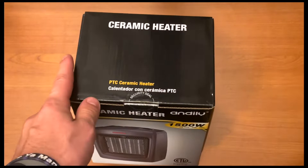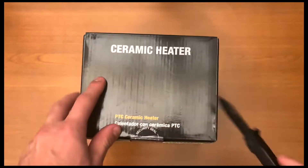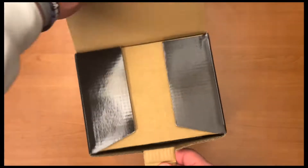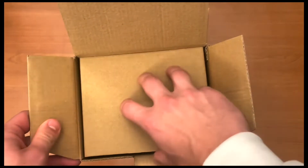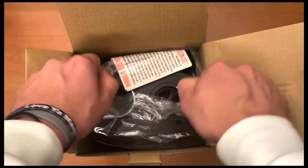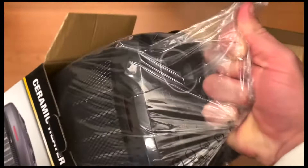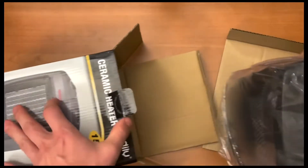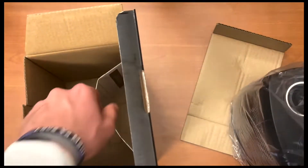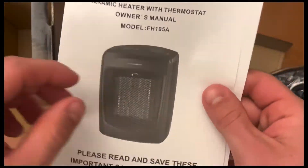It has a security seal on here, so you can just go ahead and cut through that. Once you get through that, you can just open it up like so. Take out the cardboard and you just pull out the heater right away. Setting the heater aside, on the bottom it looks like this is the user's manual — the owner's manual.